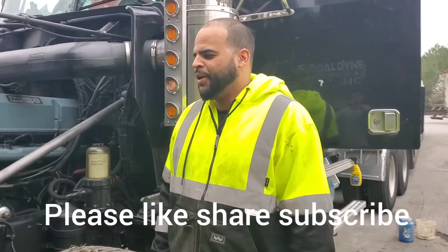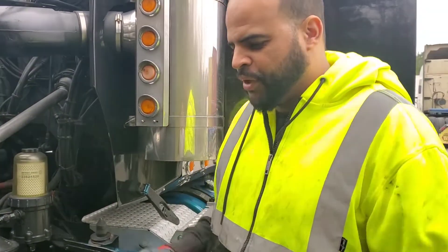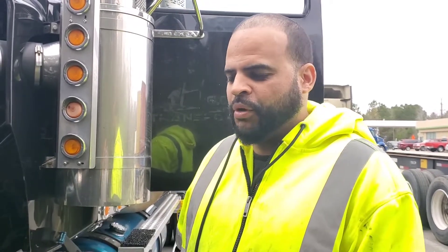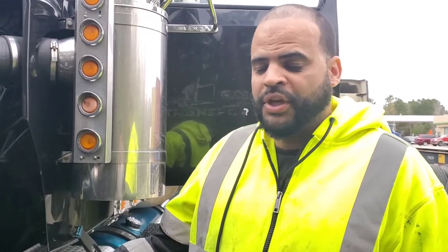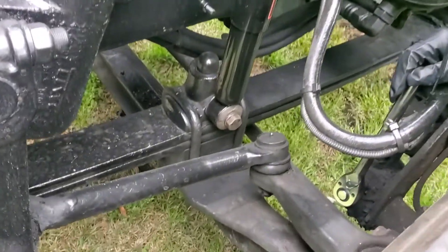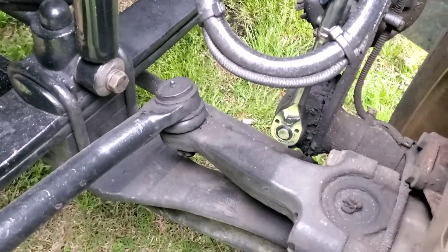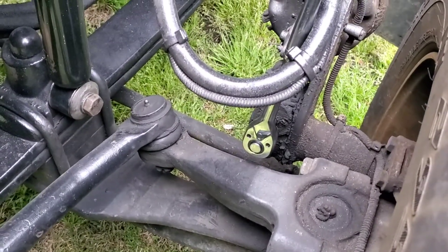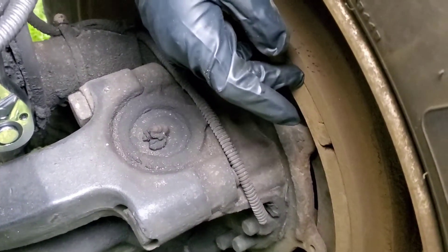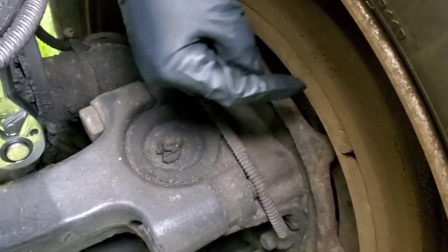Welcome back YouTube. I was driving and pressing the brakes and my brakes weren't properly engaging, so obviously something was wrong. I went to check and realized my brakes are out of adjustment. When you step on your brakes and your brake pads are good — you can see my brake pads are good — but they weren't touching. So I thought I'd make a quick video showing how I adjust my brakes.